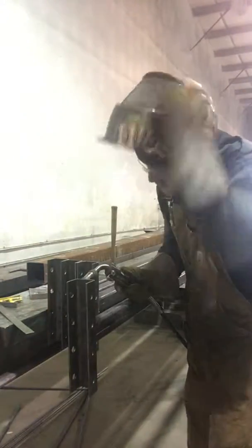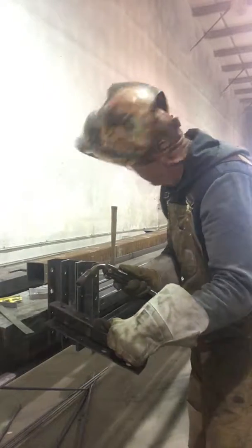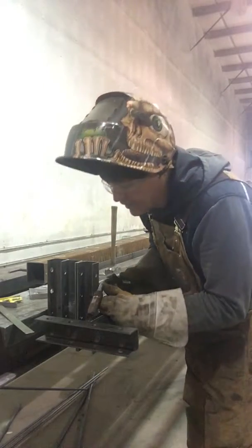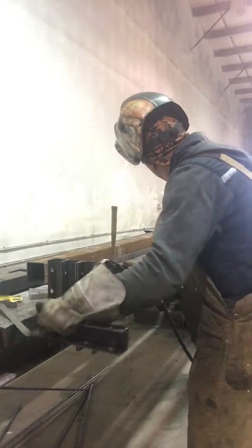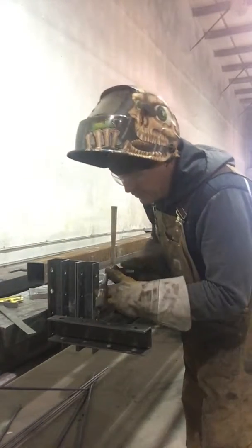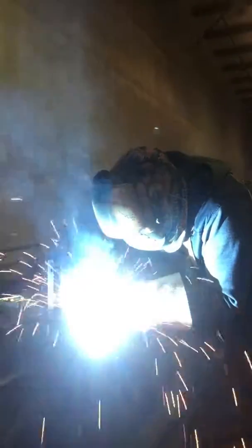Tack it. Roll it, give her a tack. Roll it over — you're good to weld. Roll it over.